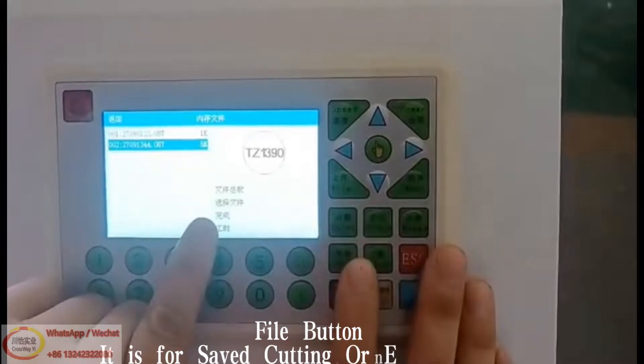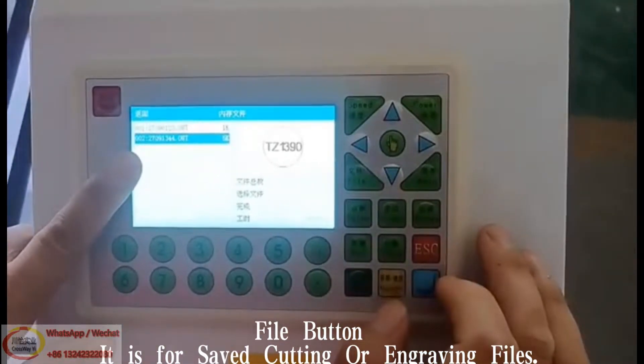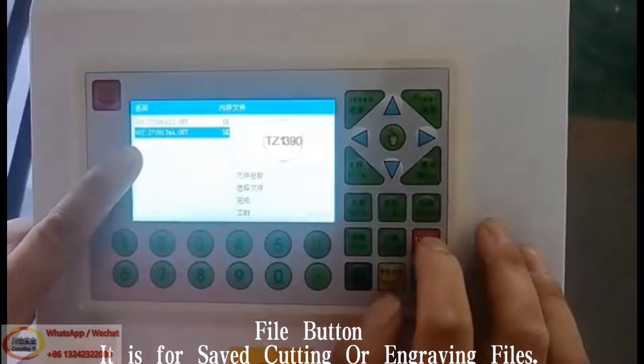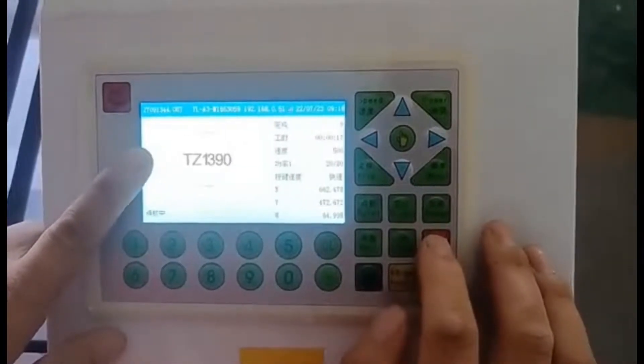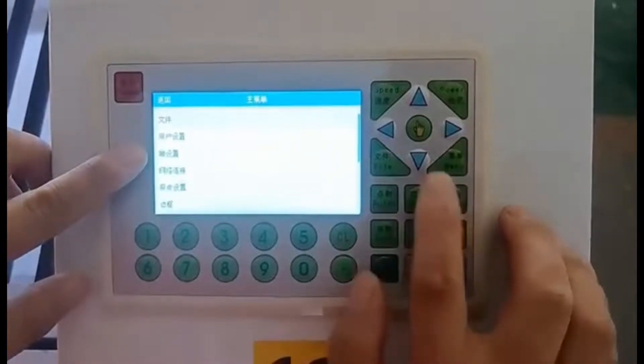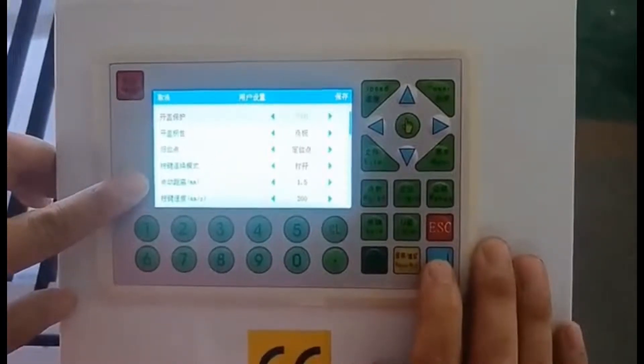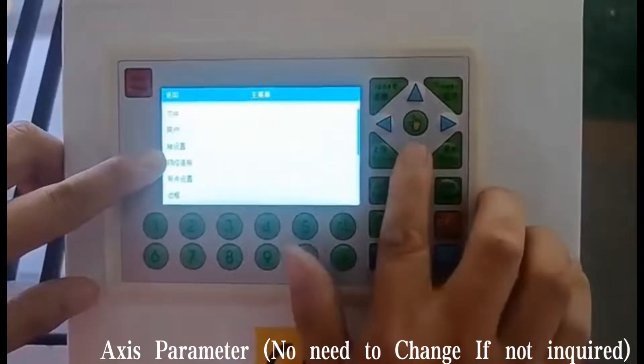File button is for saved cutting or engraving files. Menu button is for setting up other parameters for the machine — user setup and access parameters.